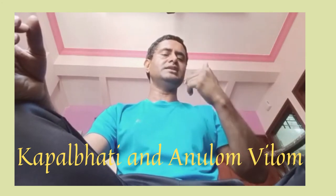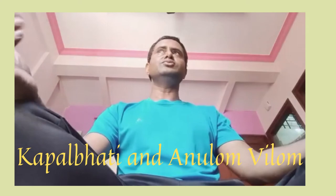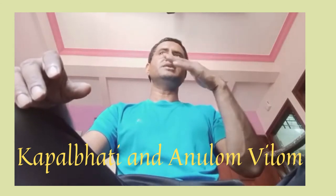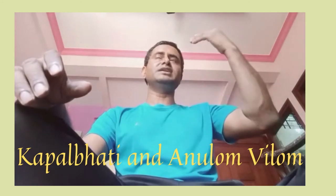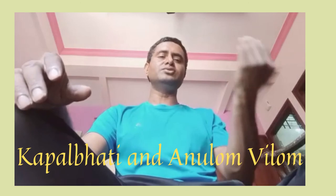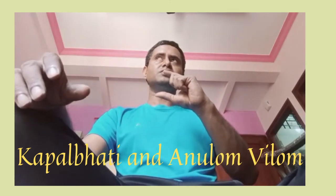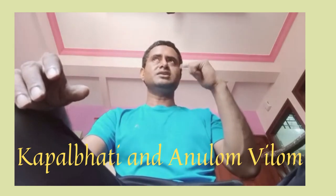The exhale and inhale should be equal in duration. Generally, people chant the Gayatri Mantra — Om Bhur Bhuvasvaha, Tatsavitur Varenyam, Bhargo Devasya Dhimahi, Dhiyo Yo Nah Prachodayat — using the first half while inhaling and the second half while exhaling, so that the inhale and exhale durations are balanced. If you breathe very slowly, you can complete one full chant per breath cycle.